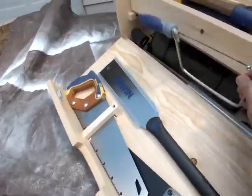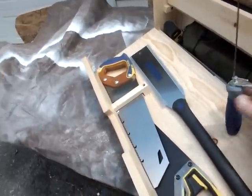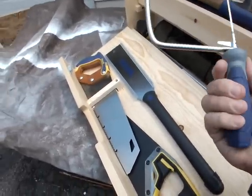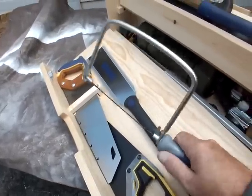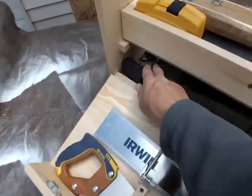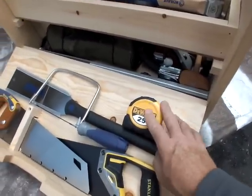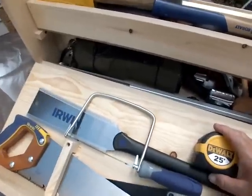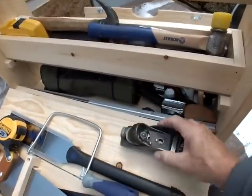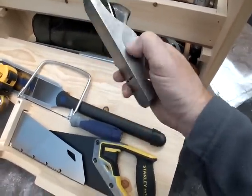They carry DeWalt hand saws, which are good. This is a Stanley — it's the same thing, these are good saws. I'm trying the new Irwin; it's a good saw for carpentry and rough cutting. I also carry a coping saw. I have many coping saws, but for a quick, low-price, well-made tool, the Lowe's Cobalt coping saw is excellent — I have two or three of them. I'm also using these new wall tapes now; they're good tools that I talk about in another video.